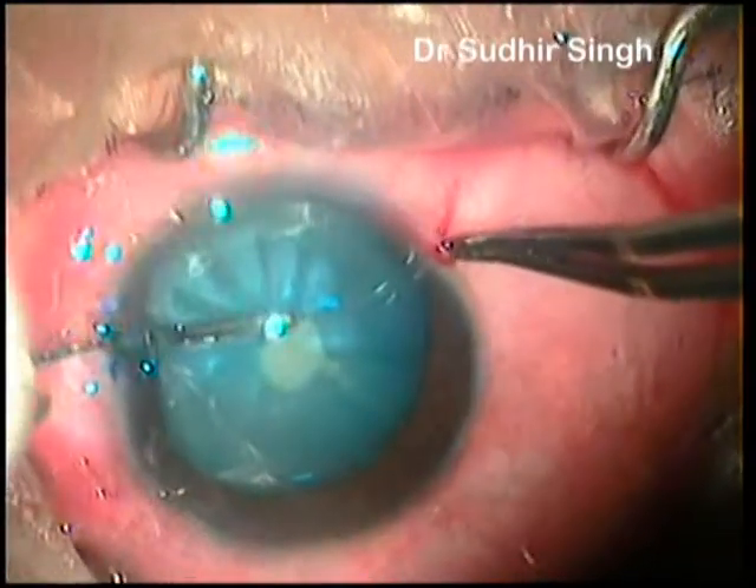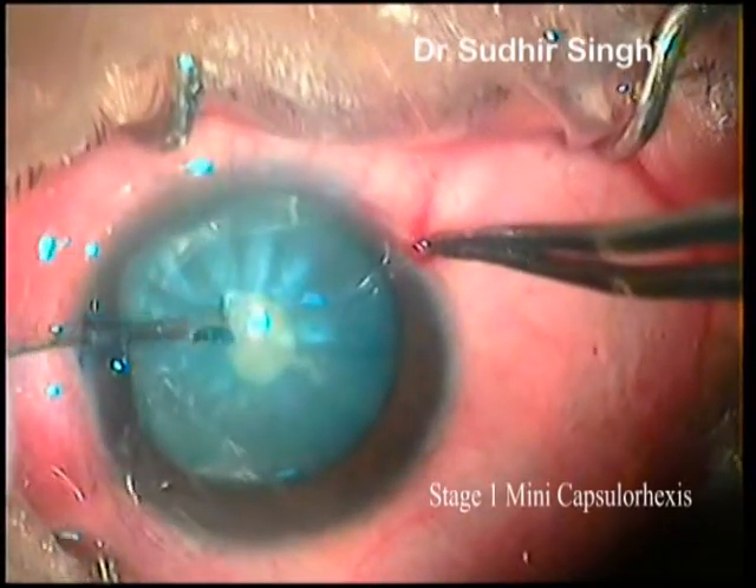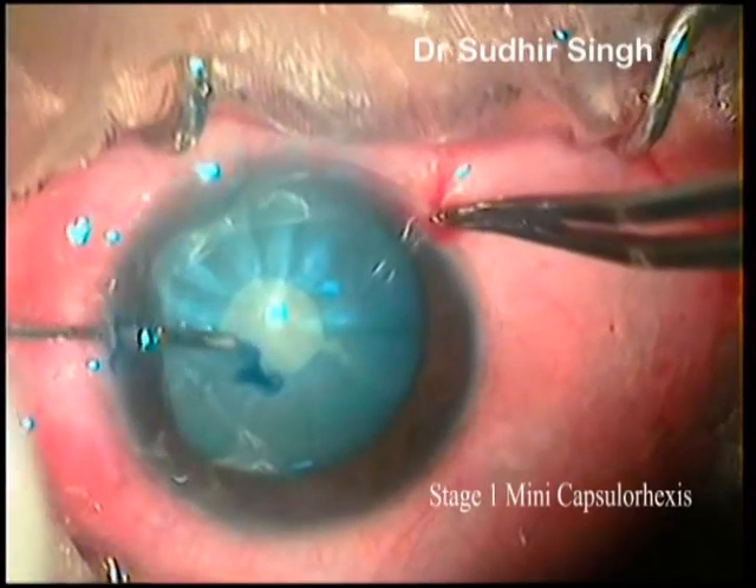A three-stage capsular hexis is attempted. Stage 1: mini capsular hexis. A mini capsular hexis of about 2 mm is made by needle cysto introduced through the side port.